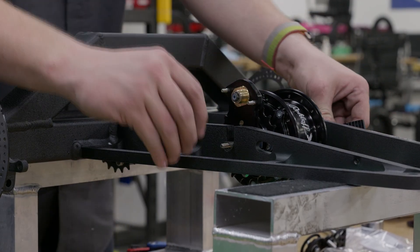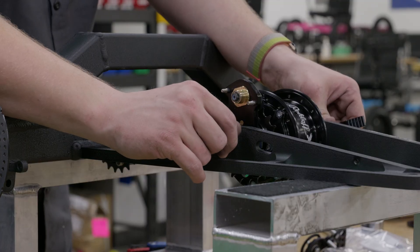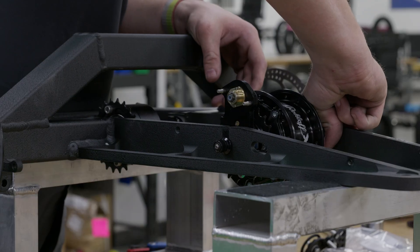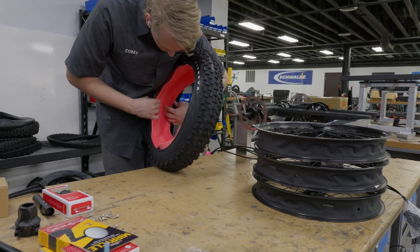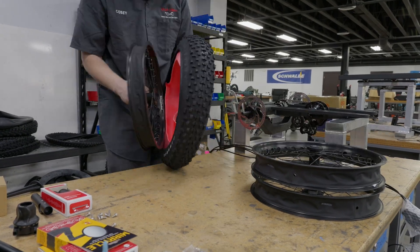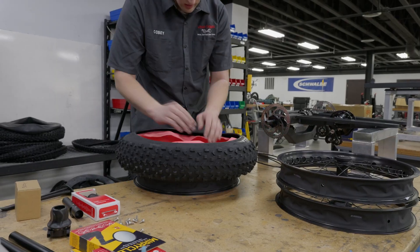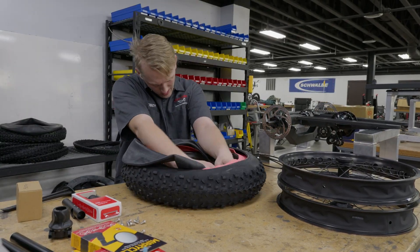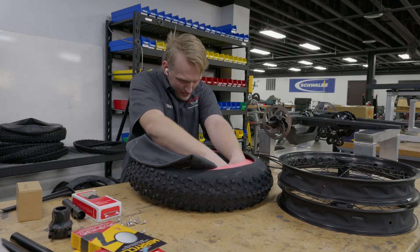This is the last part we need, rounding off the assembly of the rear section. Now Kobe will prep the tires, and while setting them up, Kobe makes sure to add in Tannis Armor tire liners to ensure that no matter where Eric rides, his tires are going to stay nice and protected.